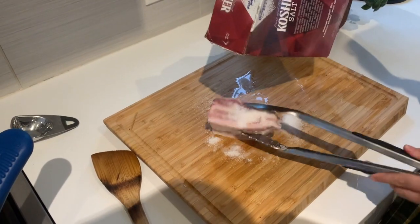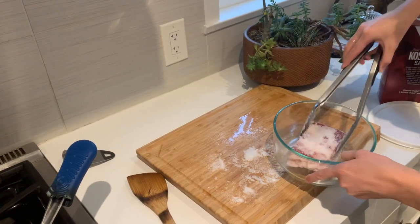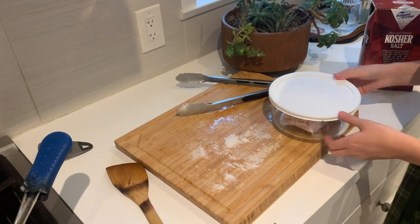Continue the salting process by completely layering the piece of meat in salt. Seal it off in a cool dry container and store the container in a dry area.